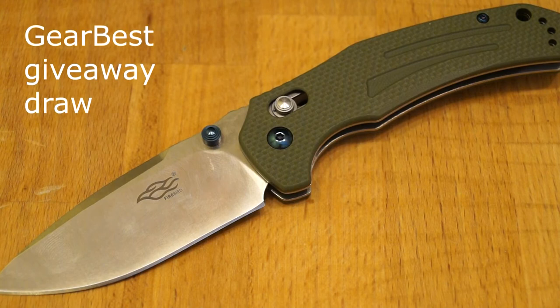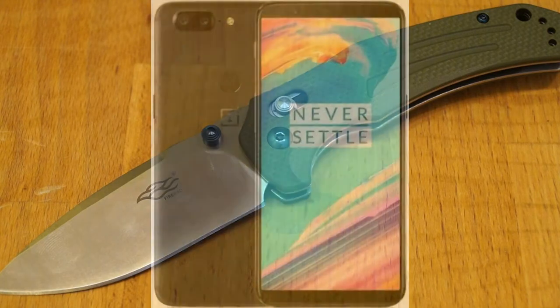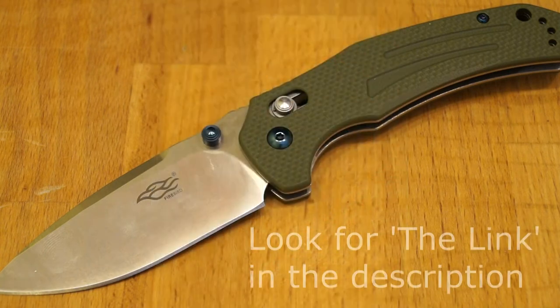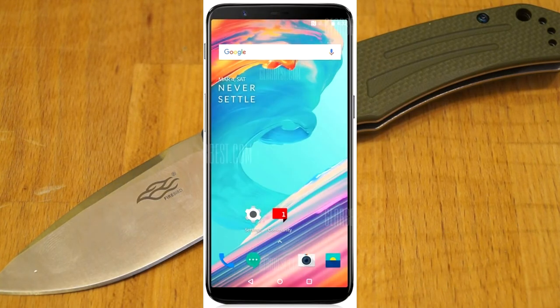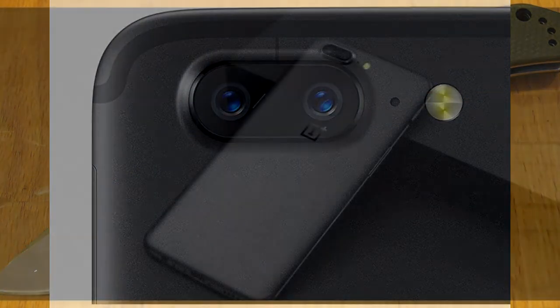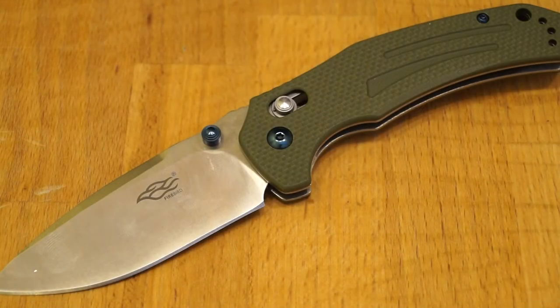GearBest have a time-limited special link which you can find down in the descriptive text for this review, and you stand a chance of winning a OnePlus 5T 4G phablet. Click on that link in the description below — you can sign in either with Facebook or an email address and you could win this phone. As I say, it's time limited, so get down there now and enter.